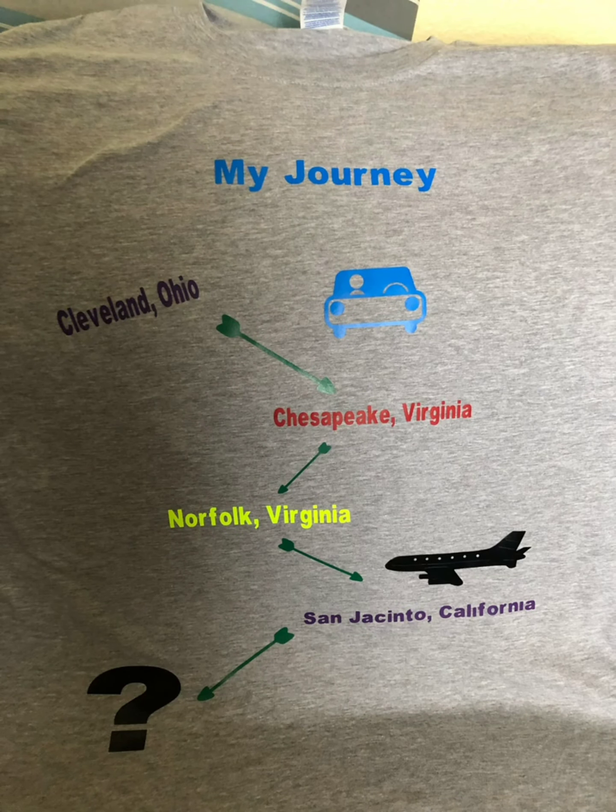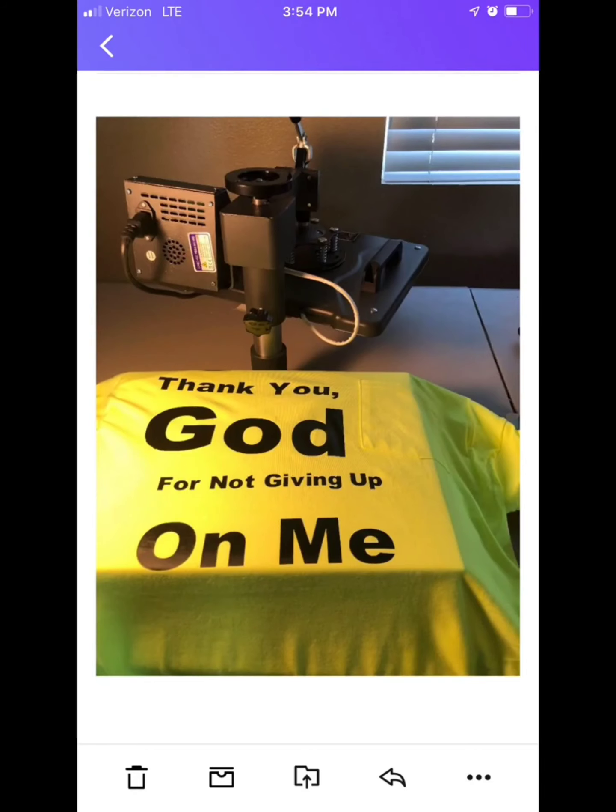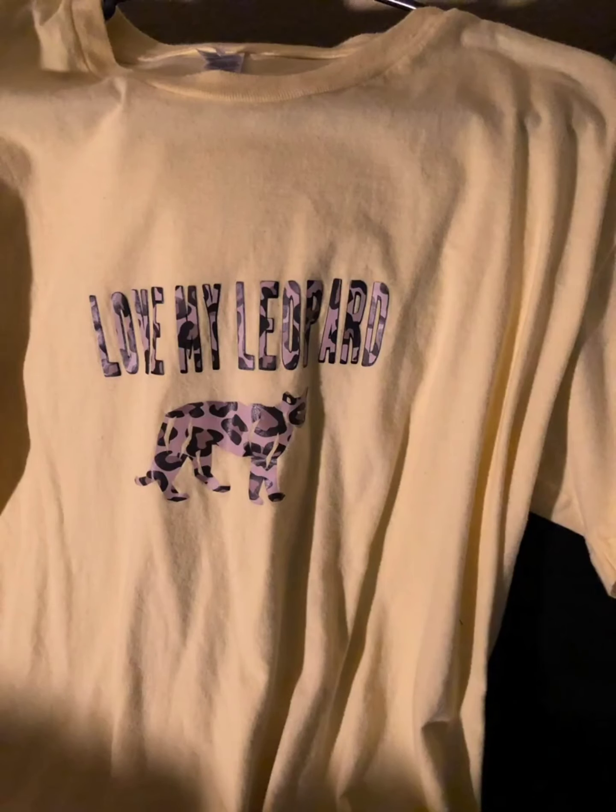Here's another shirt I did for myself — my journey from Cleveland, Ohio to Chesapeake, Virginia, to Norfolk, Virginia, then to San Jacinto, California — and the next stop, who knows. Here's a shirt I did for my brother in Mississippi: 'Thank you, God, for not giving up on me.' Here's my leopard shirt with a little tiger — I used some leopard vinyl, and I have a skirt that goes with it too.